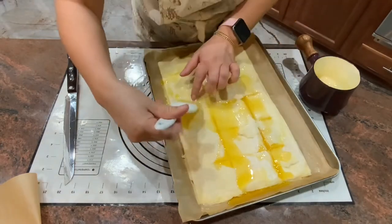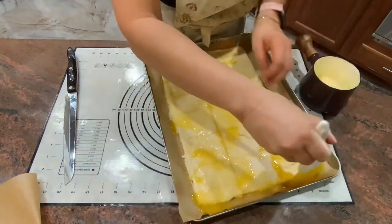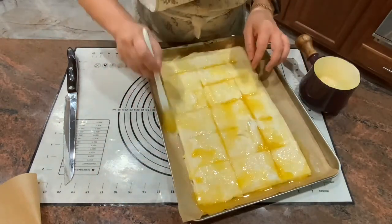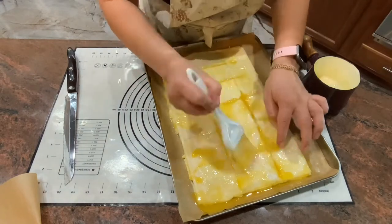I usually bake it in little pieces so I can serve it as an appetizer. At this point you can put sesame seeds over it and bake at 360°F until golden brown.